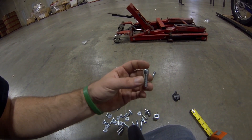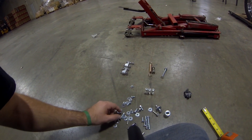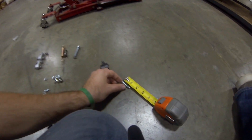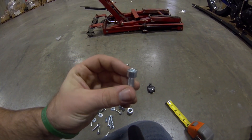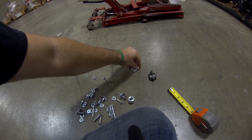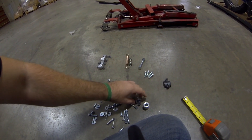There should be four of these for your foot pegs. These are a six millimeter — a little inch and a quarter. There should be four six millimeter Allen head bolts. Set those aside — those are for your rear foot pegs.